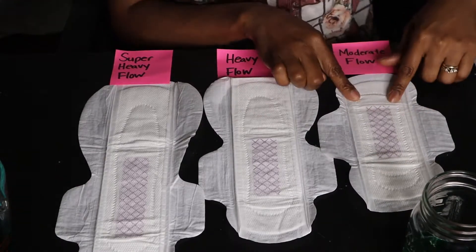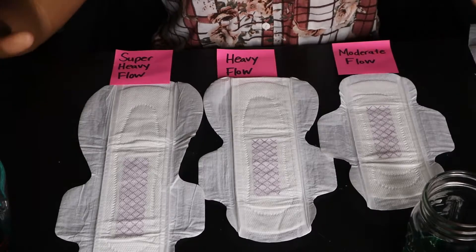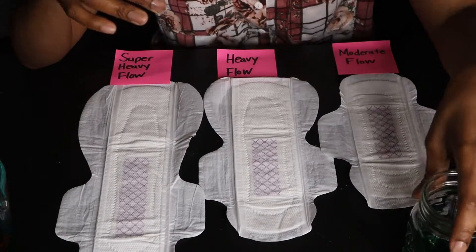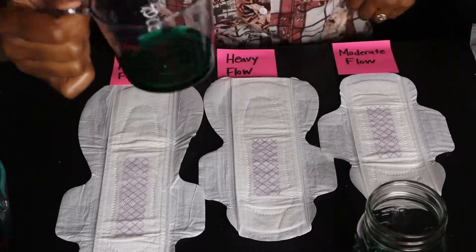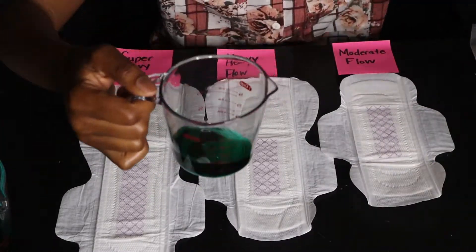You can see the three size variations — this is moderate, this is heavy, and this is the super heavy flow. The medical advisory board says the average woman has a flow of about 15 to 50 ml during the day, so we're going to do 50 ml in our moderate flow.